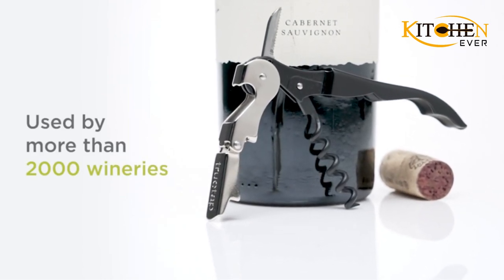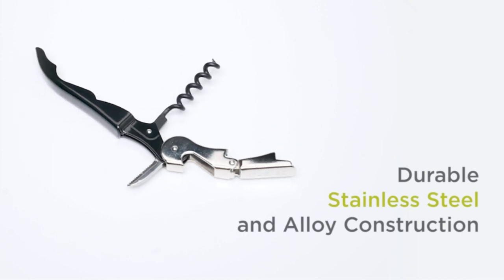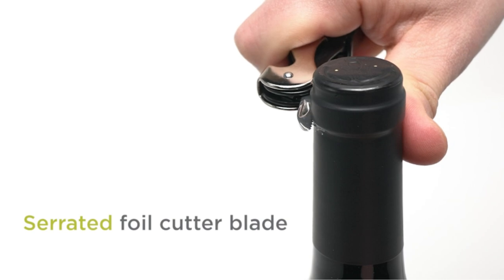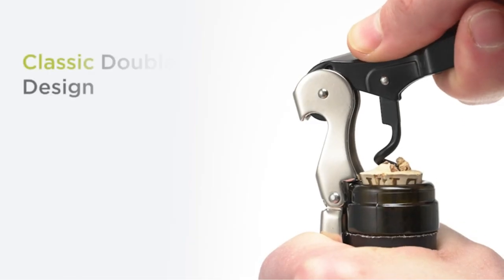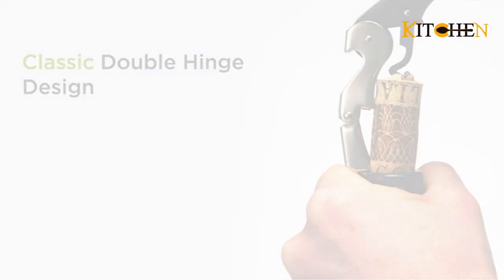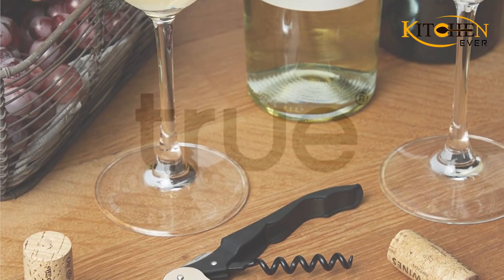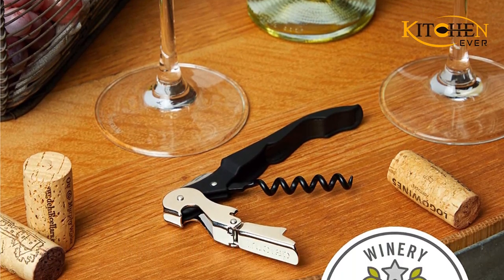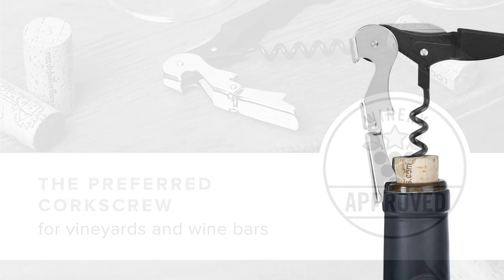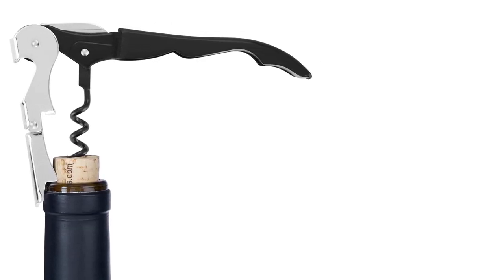You'll get all the same bells and whistles that the Pultip offers — serrated foil cutter, compact size, double hinge design, nonstick worm — and thoughtful design at a significantly lower price point, which several reviewers give it high marks for. This is a great option if you're buying in bulk for an event, gifting endeavor, or simply stocking up on wine keys. Our tester appreciated the simplicity and straightforwardness of this classic corkscrew.